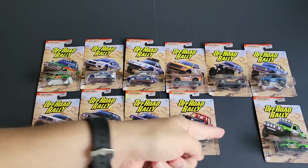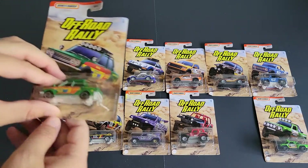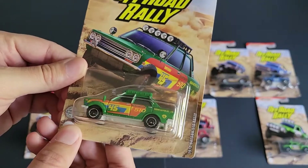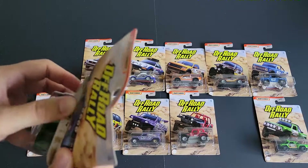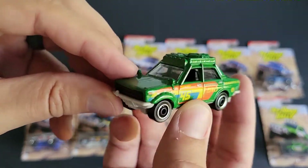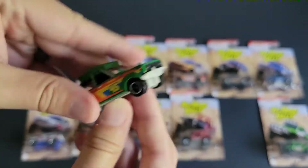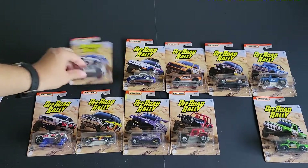I do have something to open in the gap that I will bonus open at the end. So let's go ahead and open this peg warmer — it's the 1970 Datsun 510 Rally. For as popular as this casting is in Hot Wheels, it is kind of a dud in Matchbox. I don't think anybody is quite as interested because this thing sits forever on the pegs, at least in my area.